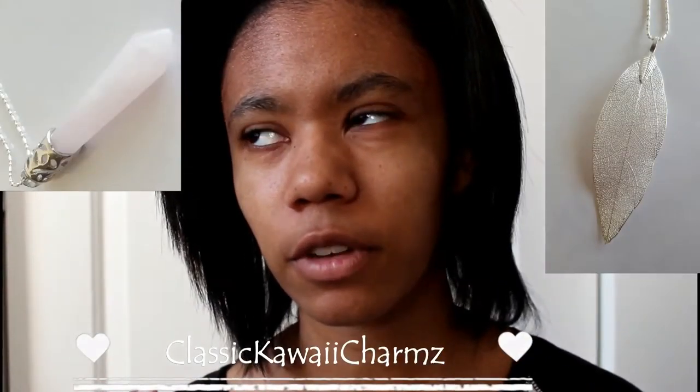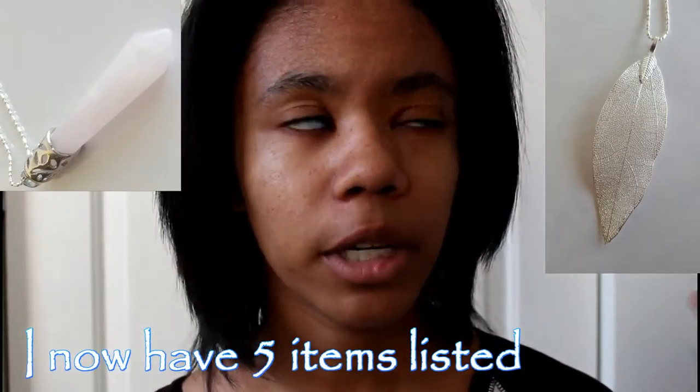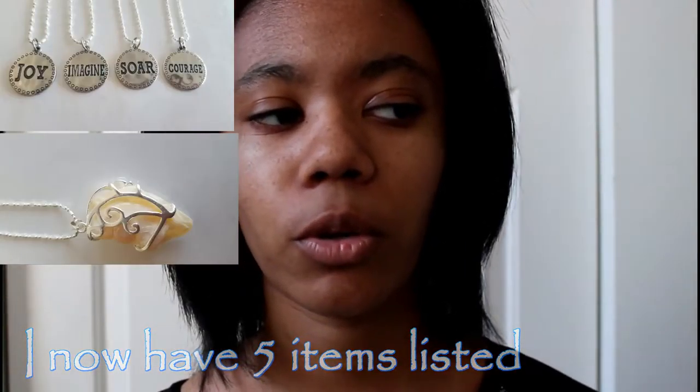I just wanted to let you guys know that I opened up an Etsy shop and right now I only have two items listed. It's kind of like a test run thing that I'm doing, and my other item is more of a fall thing, like little pumpkins.